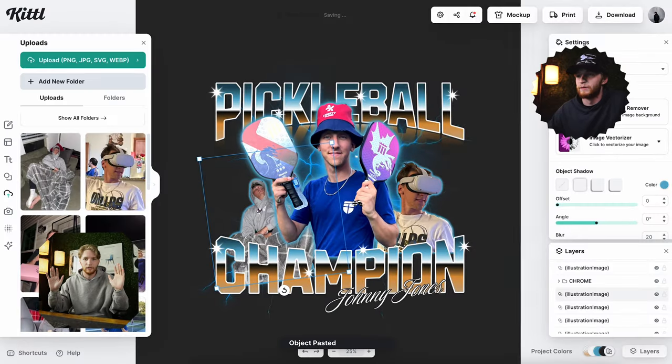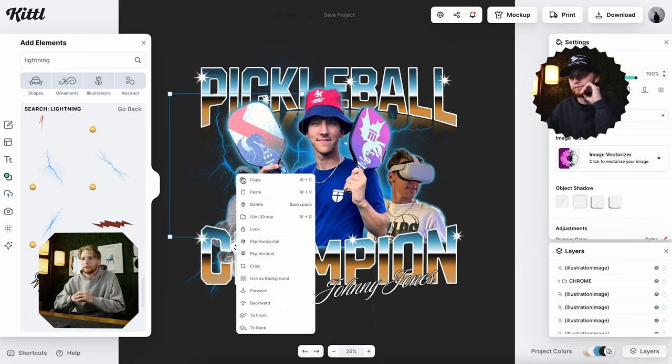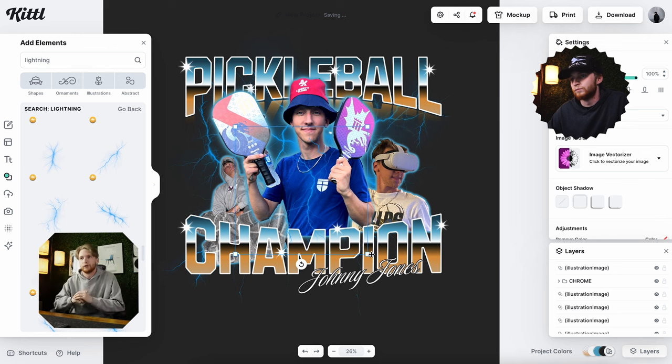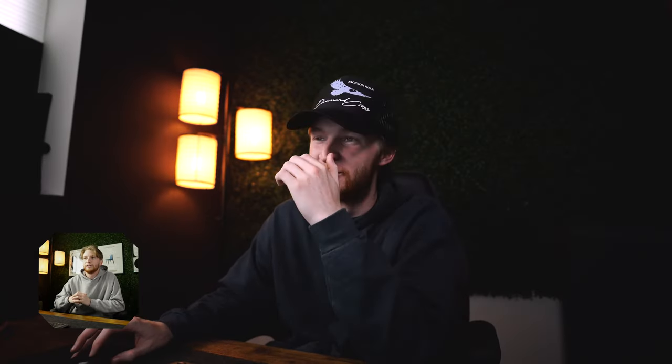Being able to get the picture of him laying on the couch at my house with the background perfectly removed from the picture — absolutely no issues, it was seamless. I didn't have to worry about trying it a couple of different times or having to find a different photo, because I know that can be super frustrating. It was super accurate and everything was coming together nicely.